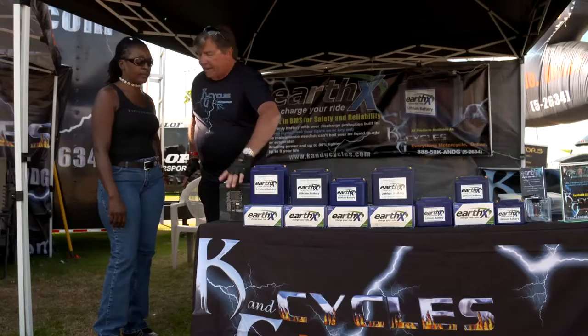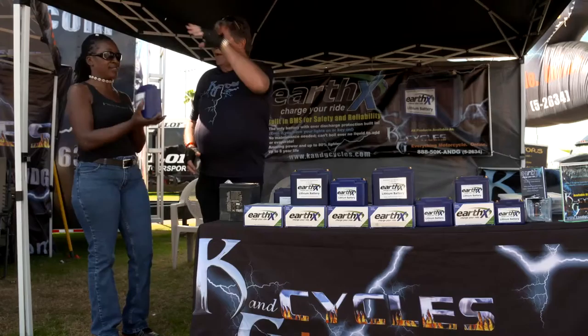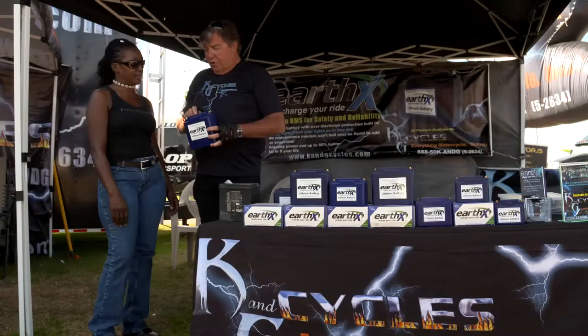Now here, I'm going to toss you something. You ready? This is the battery for your bike — the 36E.